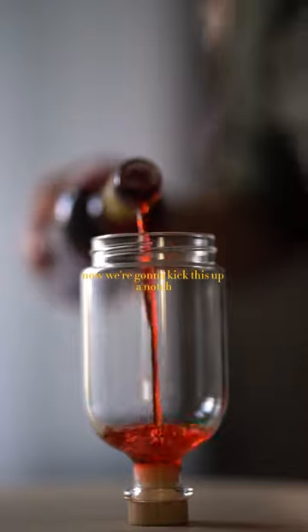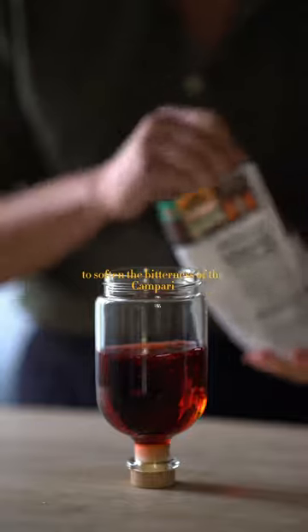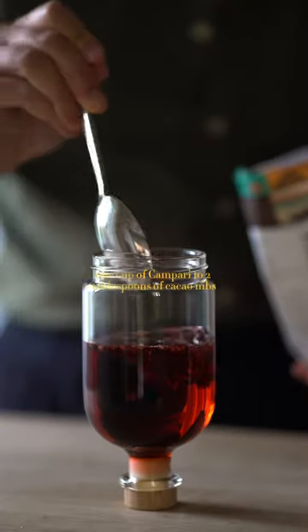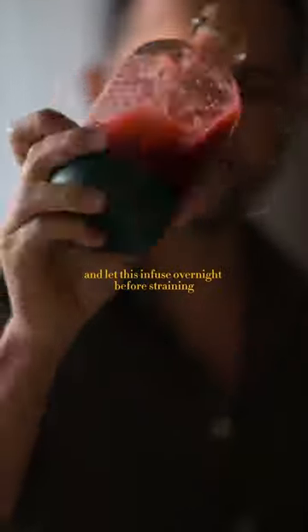Now we're going to kick this up a notch by creating a simple infusion of Campari and cacao nibs to soften the bitterness of the Campari but elevate the chocolate flavor. One cup of Campari to two tablespoons of cacao nibs should do the trick. Bottle, shake, and let this infuse overnight before straining.